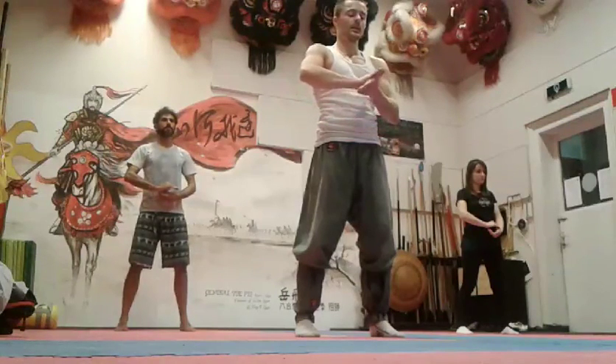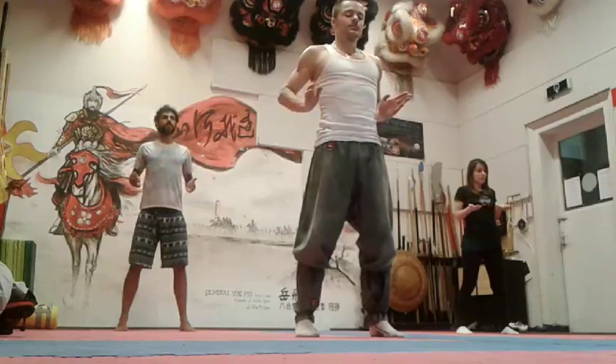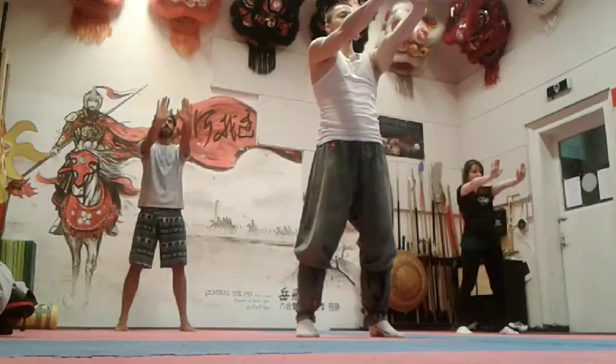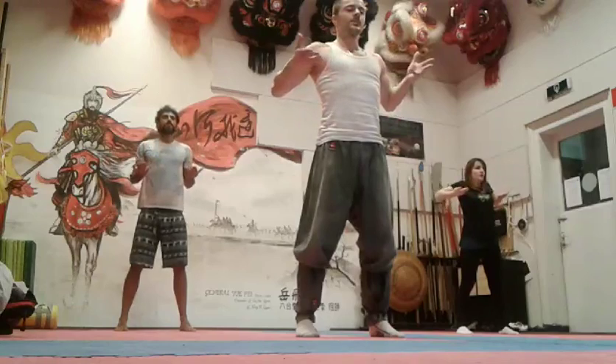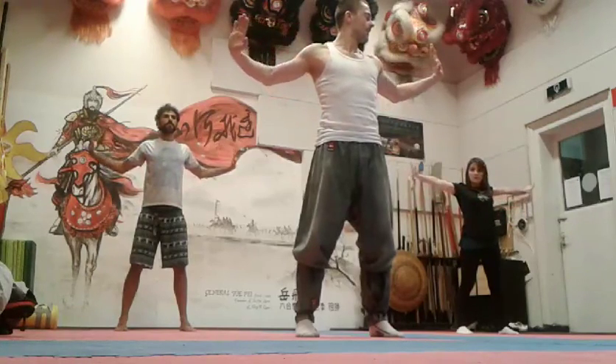Then inhale, elbow back, exhale, push forward, the wrist pull back. Then inhale, open your chest, rotate your wrist, look on the left side, push your arms out and exhale.